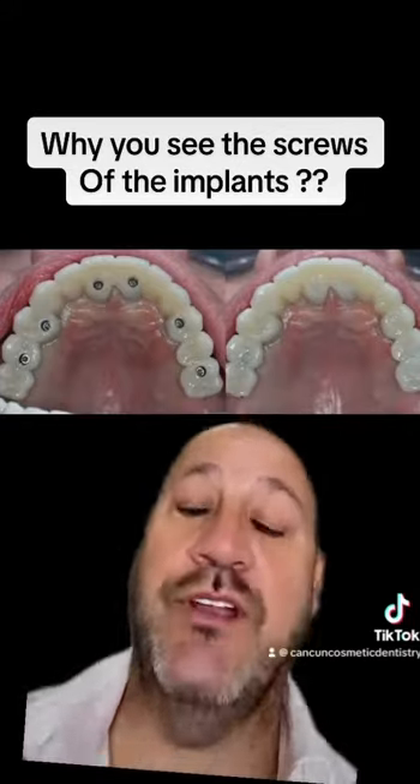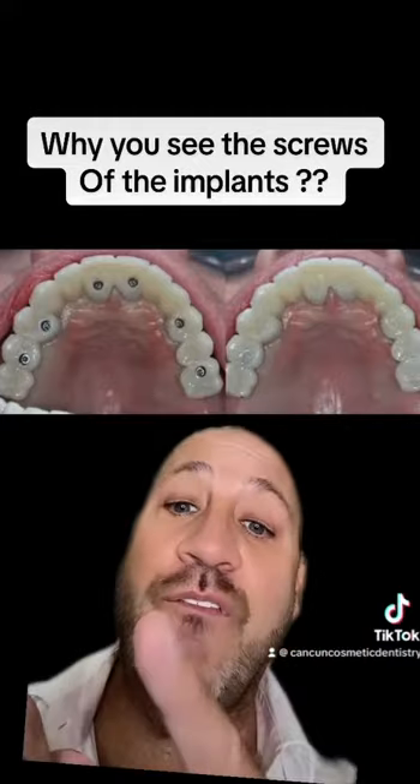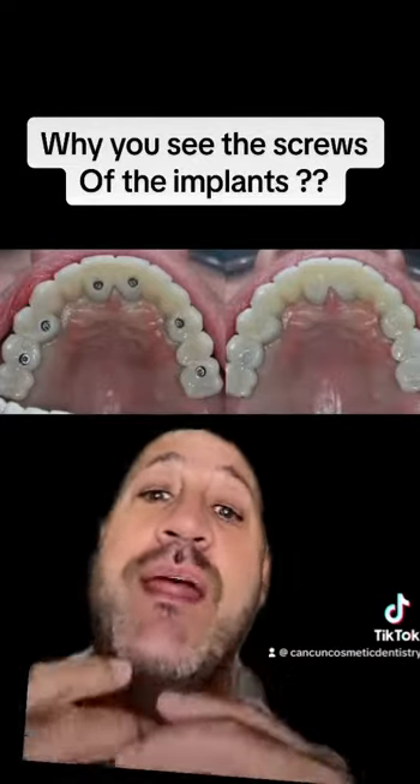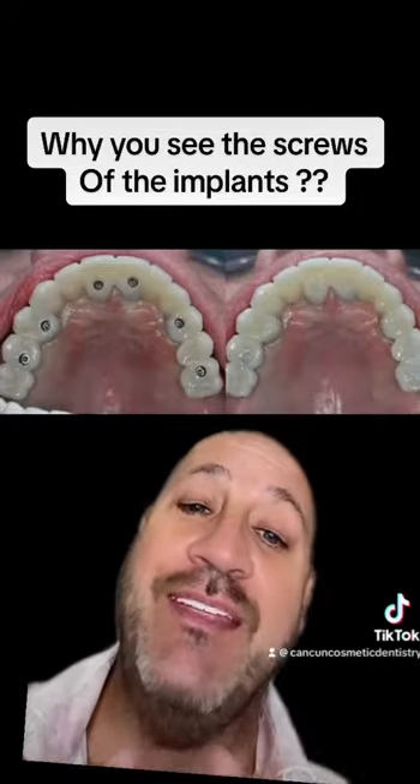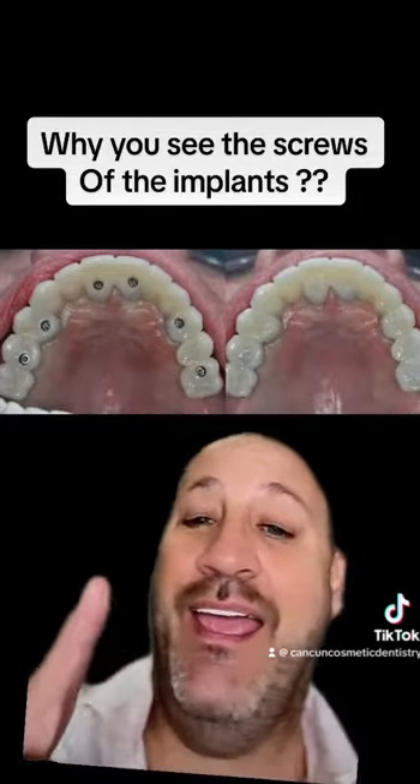Now, the big question — are you going to stay like that? No, because we covered them. We covered them with a material that is going to be looking like that. So you're going to be seeing your bridge like that, and then it could be like that.